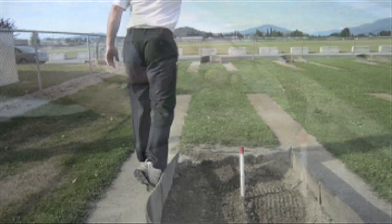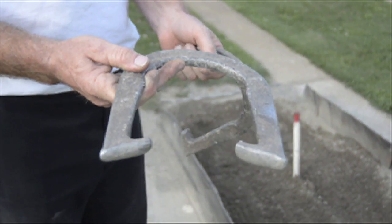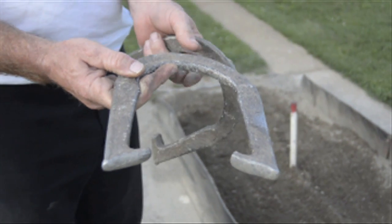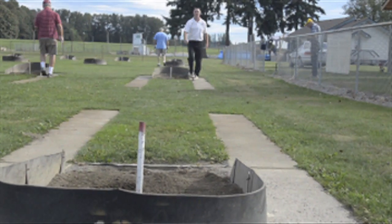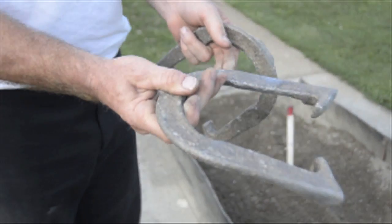The other way a lot of people throw it, they'll turn it this way and throw what's called a one and three quarter. So the shoe will go around one complete time and then three quarters — one, two, three quarters — straight onto the stake.